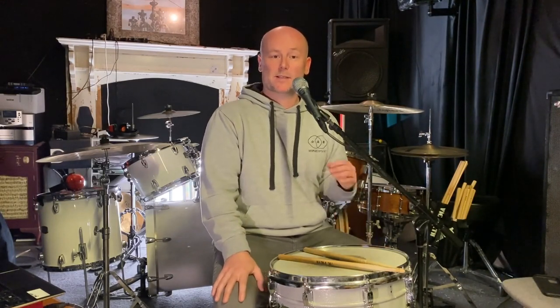Step number eight is a follow-up exercise: find the subdivision or rate of notes that is going to allow you a smooth roll at different tempos. Then you could experiment with dropping in and out of the buzz roll at the appropriate subdivision rate.